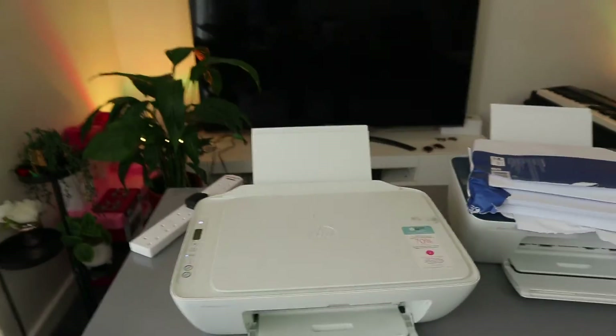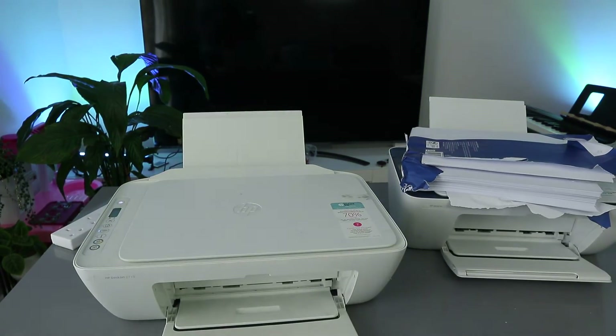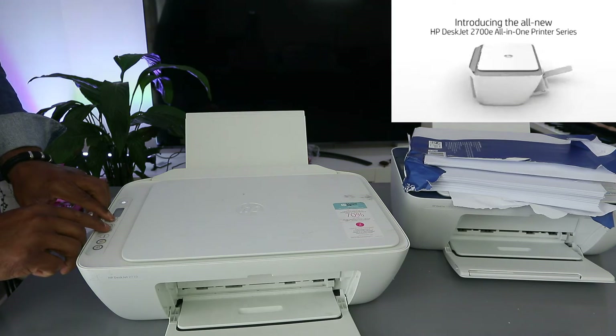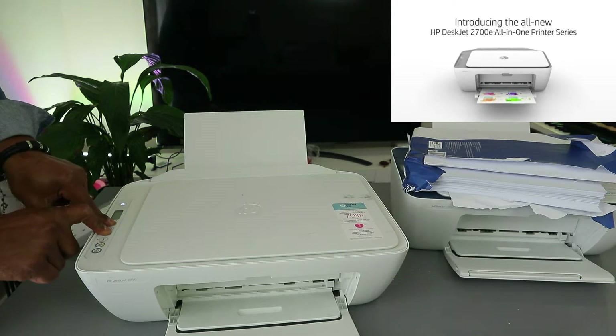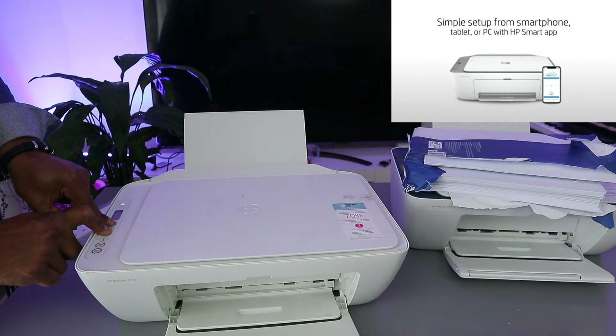What we need to do is connect this printer to the Wi-Fi network. First, put the printer into wireless mode by pressing the Wi-Fi button and the Cancel button together. The printer will start to flash, indicating it is now in wireless mode.